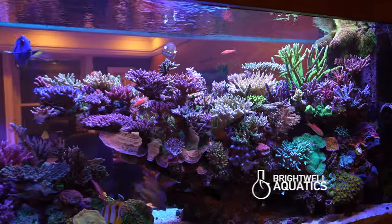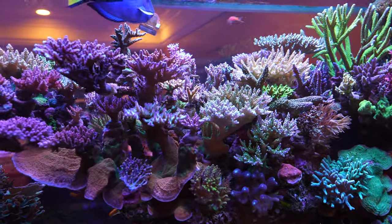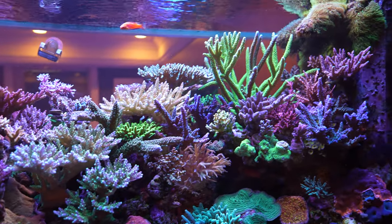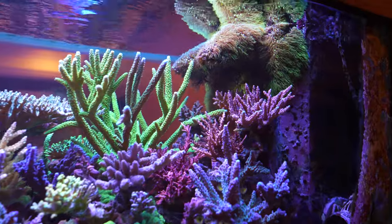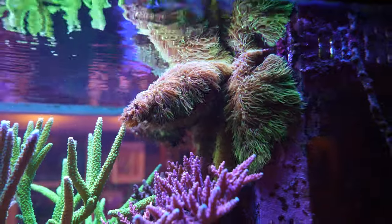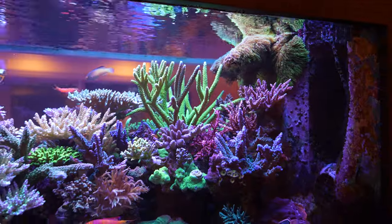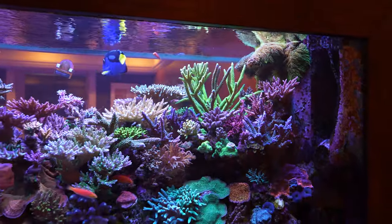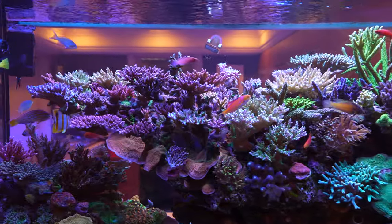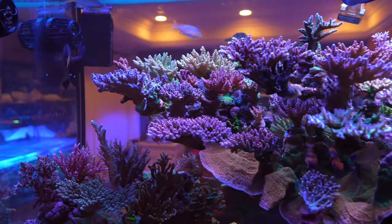So a couple of questions. How long has this tank been set up? This was set up in 2008 as a softy tank. The reason why you see it's a closed-loop system is because when I built it, I didn't want to see powerheads. Then I got the SPS bug as everybody else does, and that's why everything changed. So it's about 15 years. It was a custom tank built by Acrylic Glass Exhibits — A-G-E — in Texas.